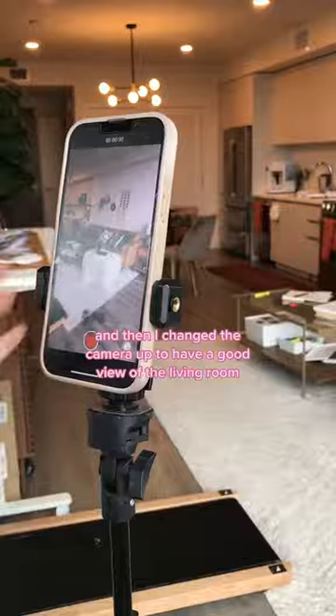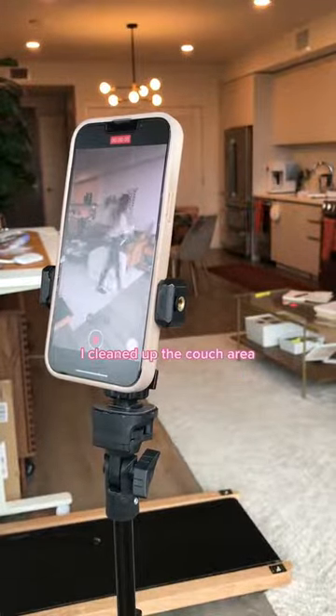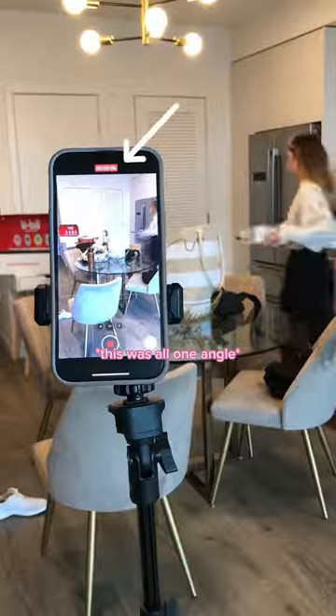Then I changed the camera up to have a good view of the living room. I cleaned up the couch area and the table as well, and this was all one angle.